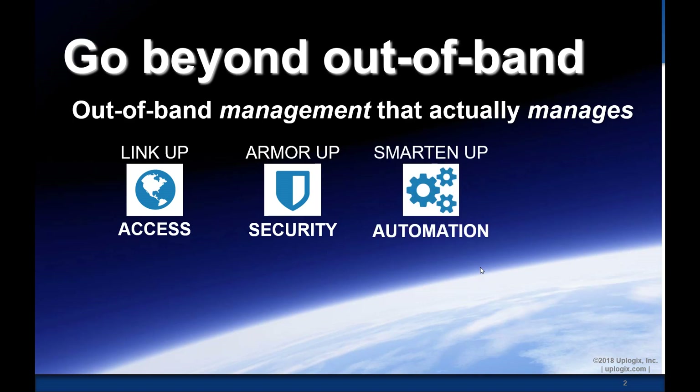Because it's locally connected to devices without using the network, we're a strong play for automation — both to collect data about the device as well as to take automated first-level actions. You're trying to keep your network up, and we're trying to help you.